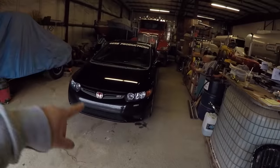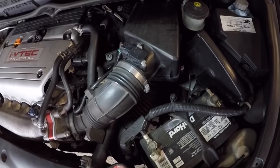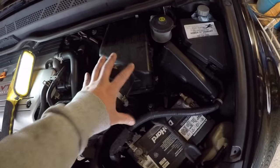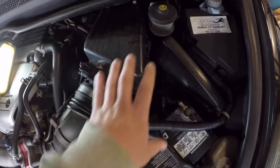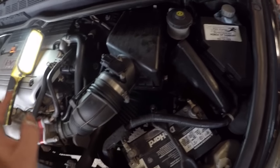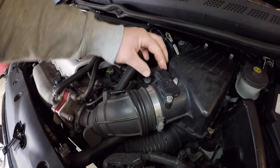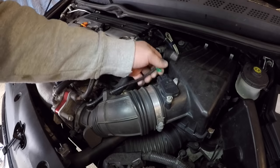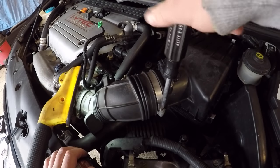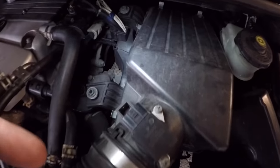We're at the shop, let's get going. The first thing you want to do in this process is get the whole intake out - you need access to the back. Go ahead and remove the airbox, the hose including the lower hose down there. Remove this sensor at the top here, take that off - there's a little clamp behind it. Fold it back and remove this clamp here with a flathead screwdriver.